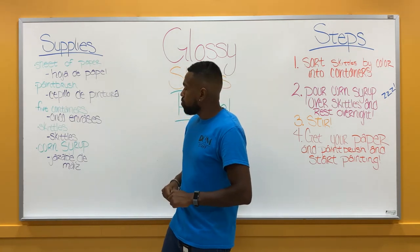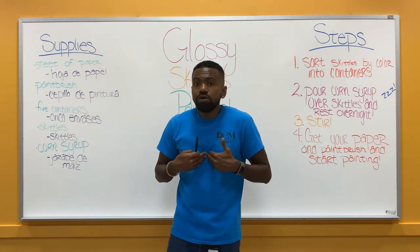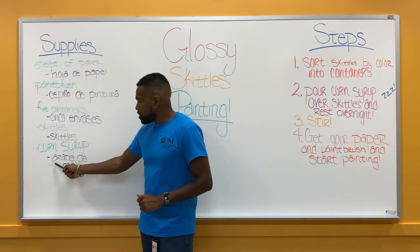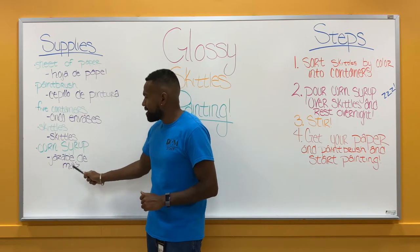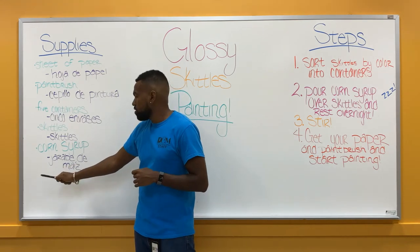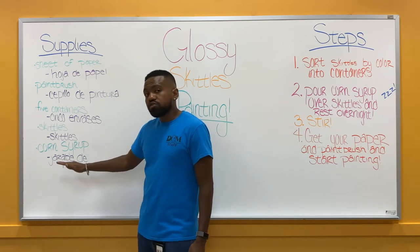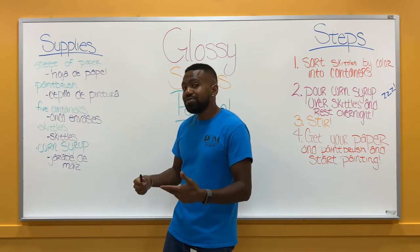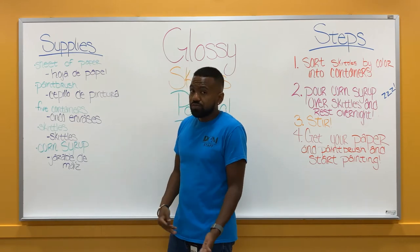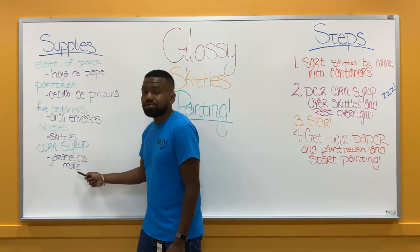Last, what we'll need is some corn syrup. You can find corn syrup on Amazon — I personally found it at my local farmer's market and didn't pay more than three dollars. In Spanish, corn syrup is jarabe de maíz. If you remember from earlier, the J is silent, so it's jarabe de maíz. If you look at maíz, there's a word in English called maize, spelled very similarly — in fact, English gets that word from Spanish. So we have jarabe — syrup — de maíz — corn.